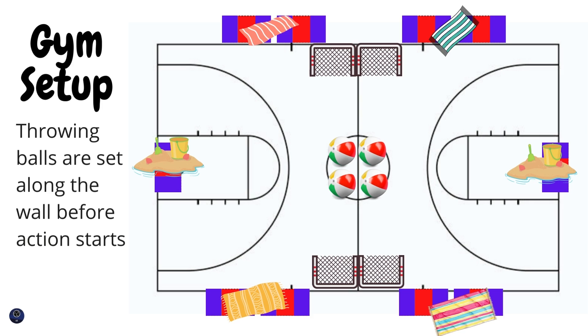Here's a quick look at how I set up the gym for this activity. I put the two hockey goals right in the middle of the gym. The mats on the outside represent beach blankets, but you can use the black line as well. I'm very lucky we have volleyball lines, so the hockey nets are sitting on the green line. The two areas at the end are what I call the sandbox — the penalty box for students who commit violations.